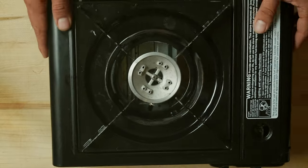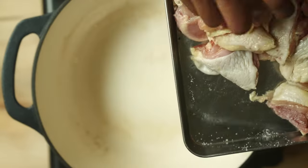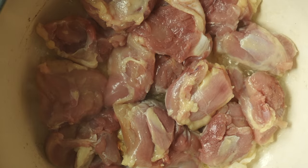Cut up the chicken and brown that chicken. Add a little bit of salt and massage it. Place it skin side down. Once it gets brown, we're gonna take it out and let it rest.